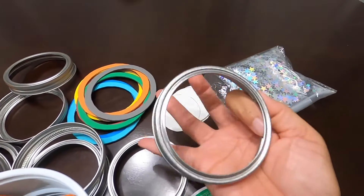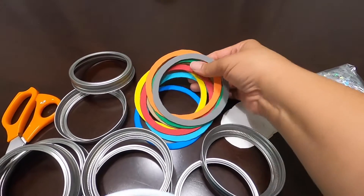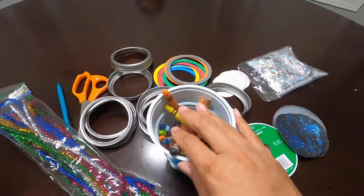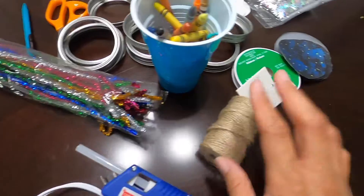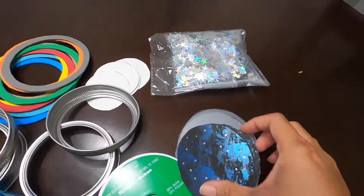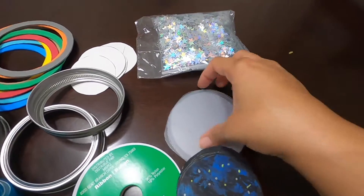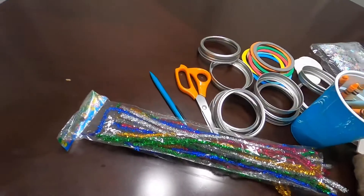We're going to be using some mason jar lids to create our ornaments. We have some colorful foam rings all representing the different planets, some crayons, glue for the adults, some pipe cleaners, twine, some glittery stars, some background paper and some clear plastic sheets, some ribbons, scissors, and pencil.